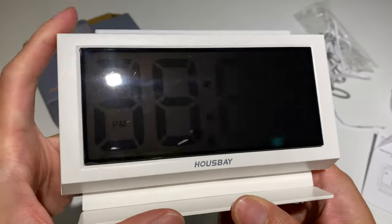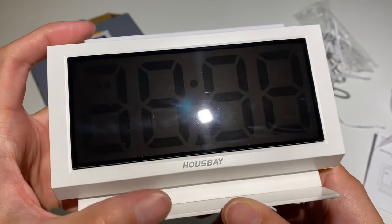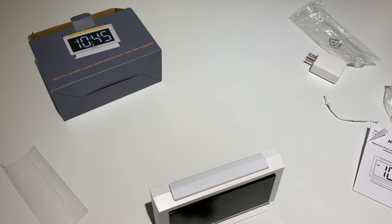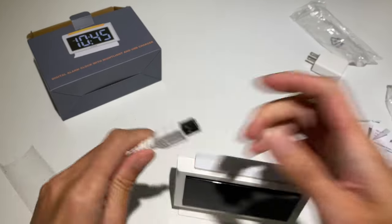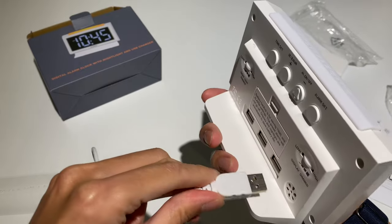From the reflection you can see where it shows AM or PM, the time, and the alarm. Let's plug it in. I've got the power here, and I'm going to plug it in and then dim the lights to show you guys what it looks like.